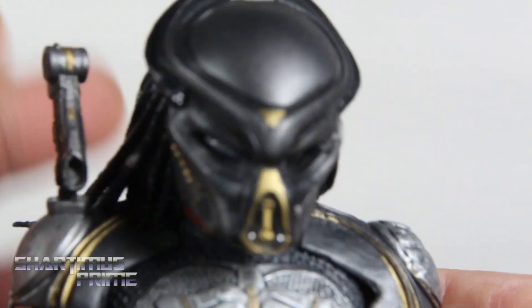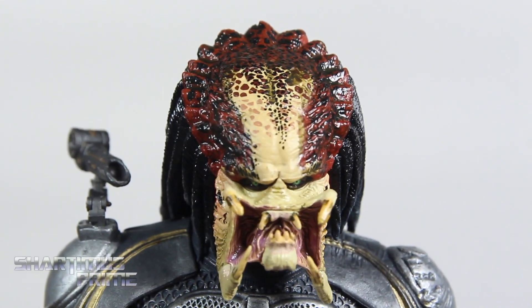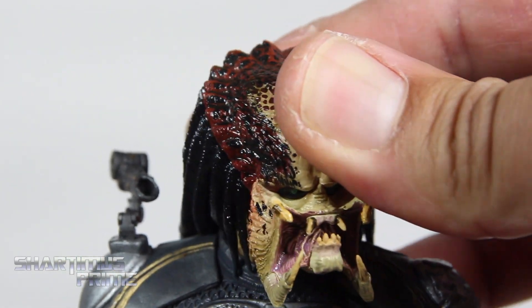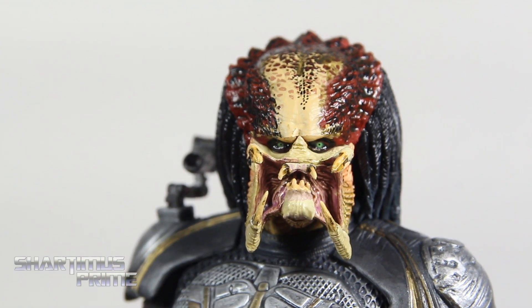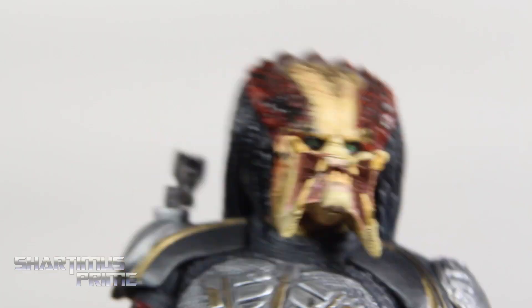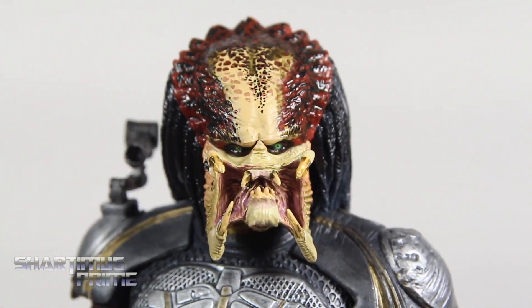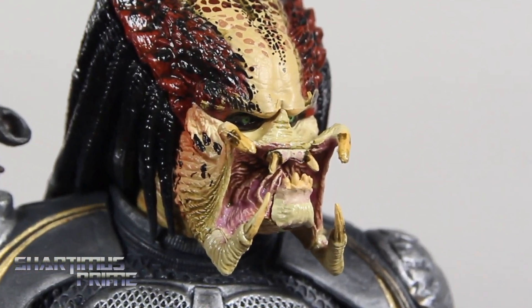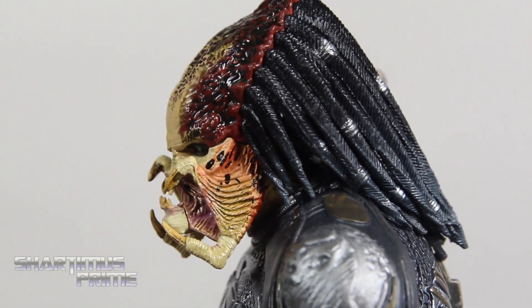It's a really cool looking masked head sculpt, and you get another one without the mask. Popping these off is really tricky to do. The maskless head sculpt is particularly difficult to get on, especially since I had to remove extra plastic inside the head — even after that it's still a little tricky, but it looks awesome. Nice green eyes, really creepy beady eyes — freaky looking. The mandible is gross. Love the attention to detail on the inside of the mouth and on those teeth — it just looks great.